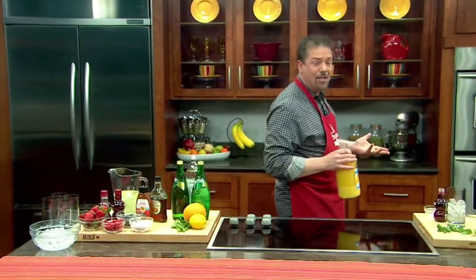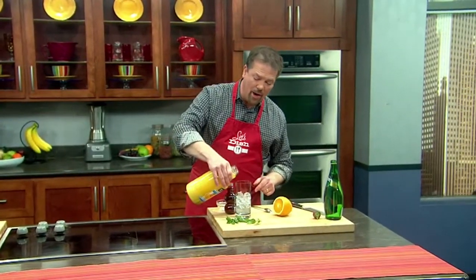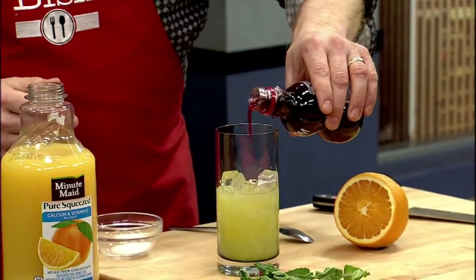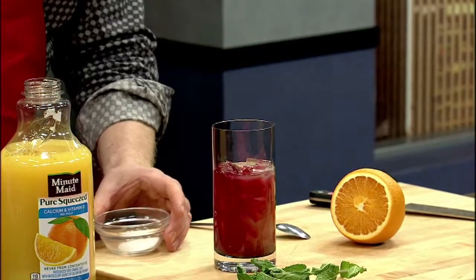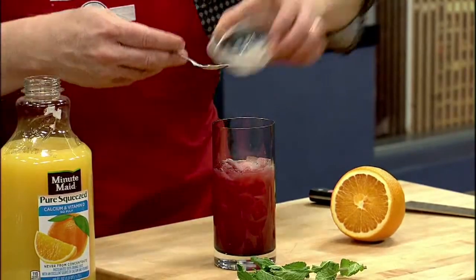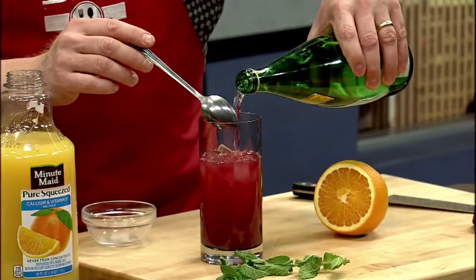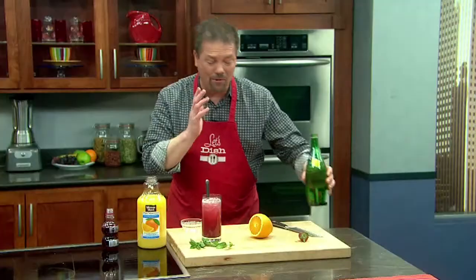One of the ones I like to do: start with a glass of ice. I'm going to put in some orange juice, and then for color and flavor, let's put in some pomegranate juice and a little bit of sugar to offset the acidity of the pomegranate juice. Stir that up, and then on top of that, put in some of the sparkling water — that's going to give it that fizz and a beautiful color.